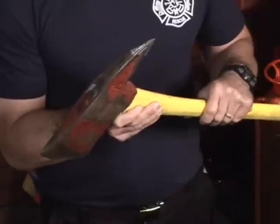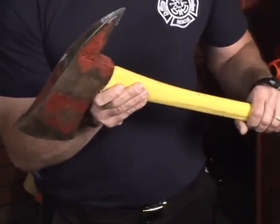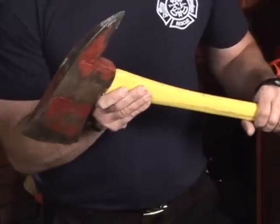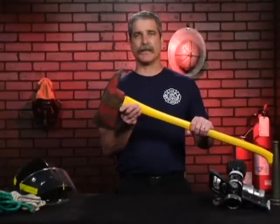It has its limitations, but it is one of the most effective tools to be carried, especially by truck company firefighters who are support firefighters to open up and do forcible entry operations and ventilation at any structure fire.